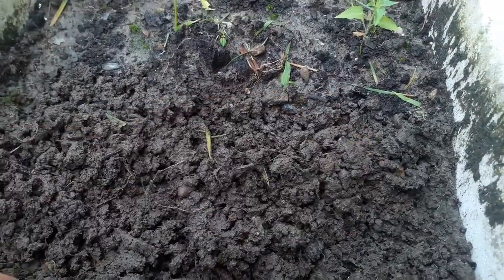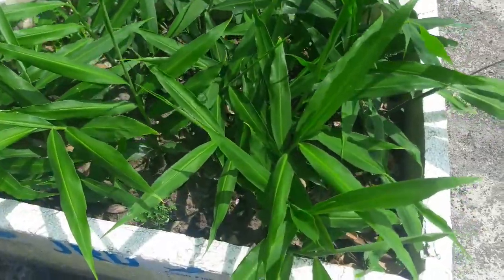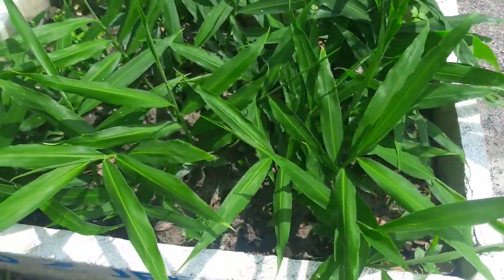After few days it will grow. We leave it here for almost 30 days. Now here you can see the ginger has come out, and after this we can harvest it and you can further eat some of it.